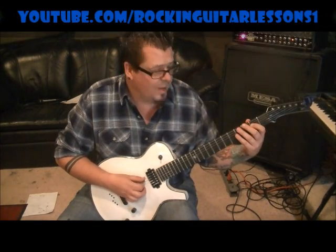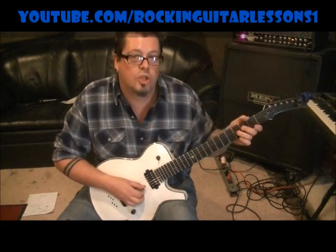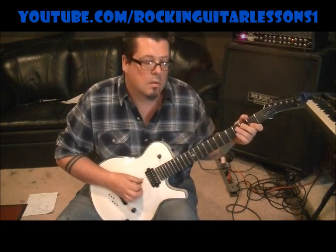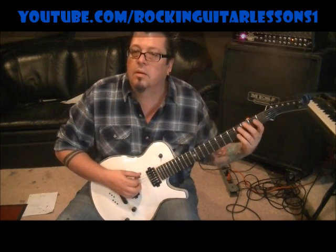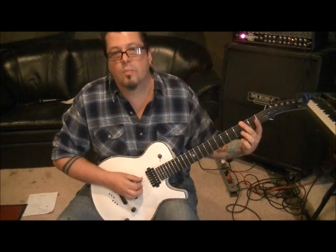Then he hits a different note. So you'll do the open A, third fret A, hammer to 4. Then open on the G string this time instead of the D — he does do that if you listen closely. Then the rest is the same as the first: 4A, pull off to 3A, pull off to open A. Palm mute 3E, then up, down on the open E palm muted.